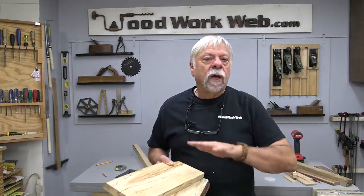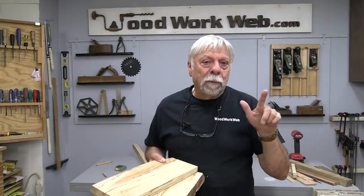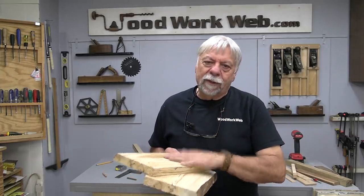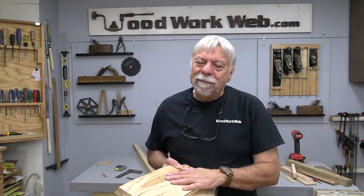Well, that concludes my video for today. That's just some of the things we can do to fix little flaws in wood or woodworking mistakes — and not have to worry about them, because there are all sorts of ways to fix them. I'm Colin Kinnett for WoodworkWeb. Thanks for watching.